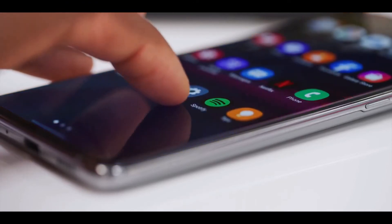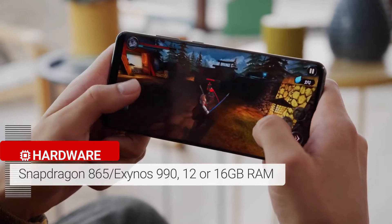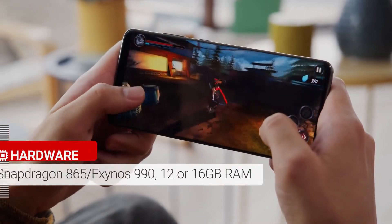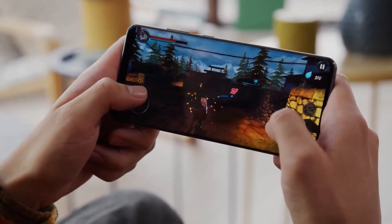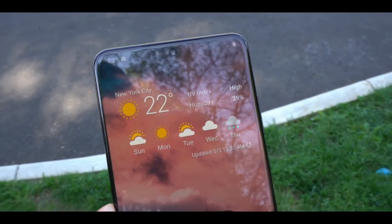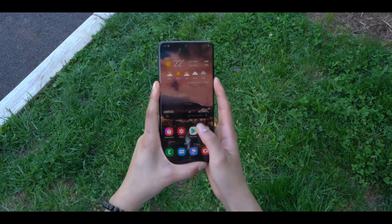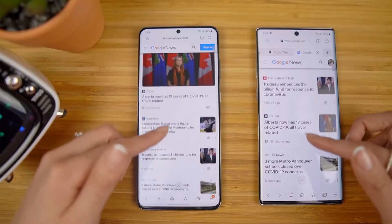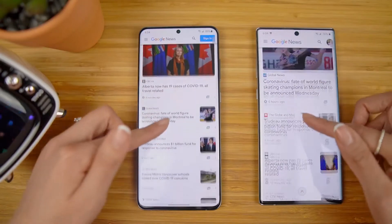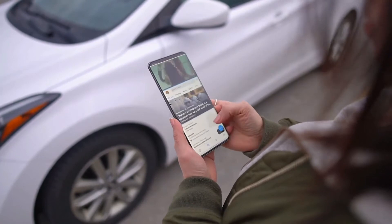The internal specs are all top of the line: a 7-nanometer chipset — Qualcomm Snapdragon 865 in the US or Samsung's Exynos 990 in the UK and Europe — 16GB of RAM, 512GB of internal storage, and a microSD card slot for expandable storage. App performance is silky smooth. The S20 Ultra matches the ASUS ROG Phone 2 and Razer Phone 2 with its silky smooth 120Hz refresh rate.